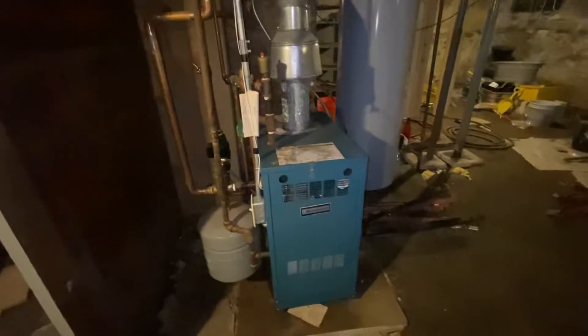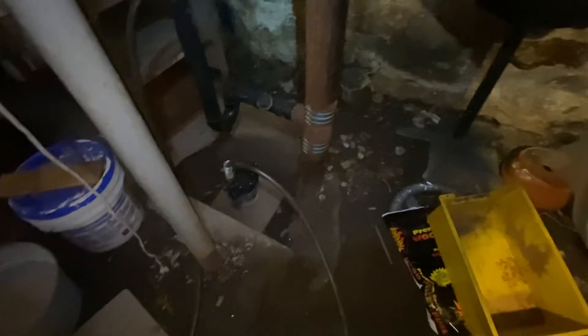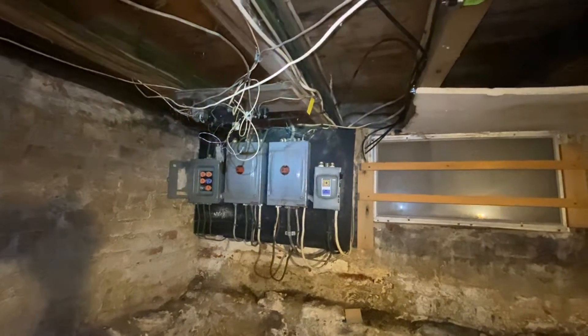Here's our one heating system, which is a forced hot water system. You can see over here we have a sump down in the sewer area, and all of the plumbing is in rough shape. Electrical is also obsolete — and basically that's what we got going.